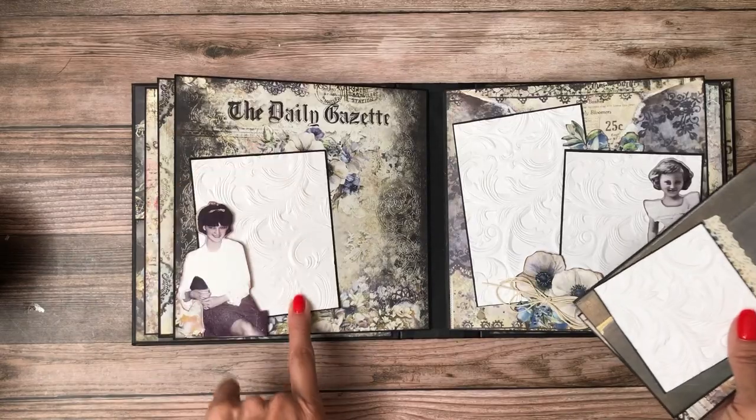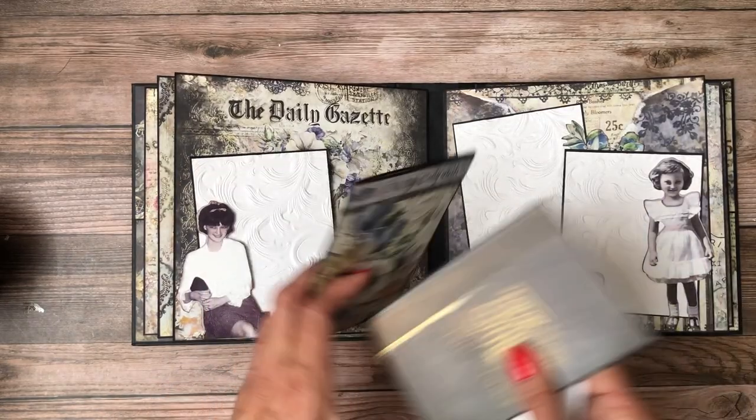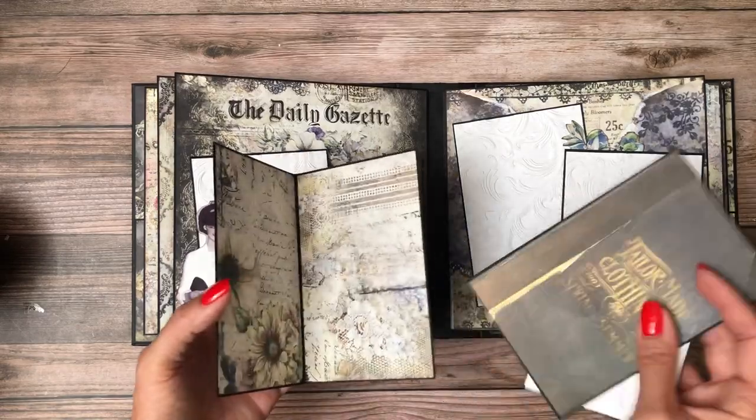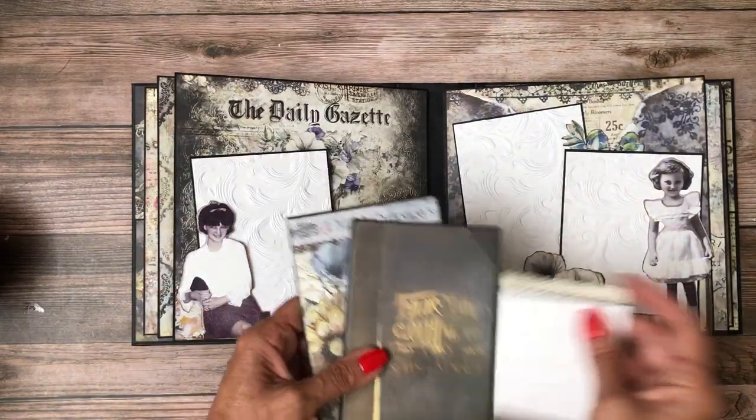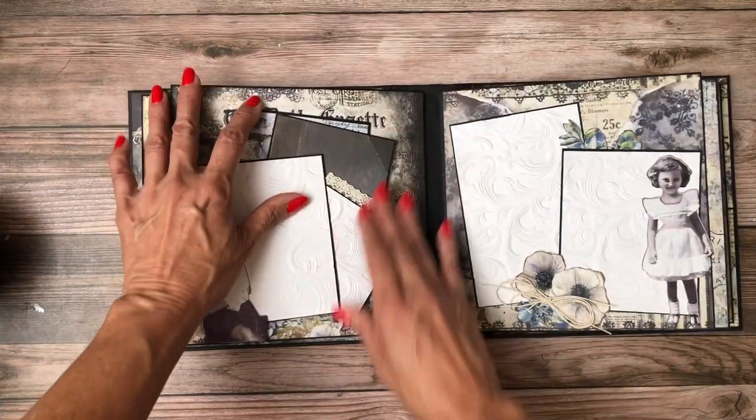I created this one as a tuck spot. Added this lady for interest — I've got a photo mat and then here is a card for additional photos. And then I just added a little piece of trim here to make it kind of interesting.